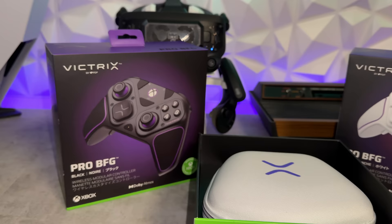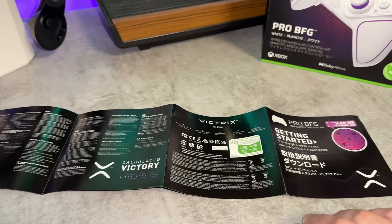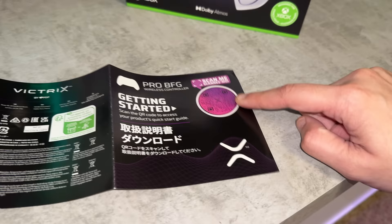The first stallion or stallionette to type 'BFG' in the comment section is going to be walking away with this controller. Doing my due diligence — there is nothing underneath this plastic tray. One piece of documentation, not really a quick start guide or instruction manual, as there are no actual instructions on what to do with your controller, but there is a QR code which we'll be scanning in a second — and sure enough, it does take you to a product quick start guide.